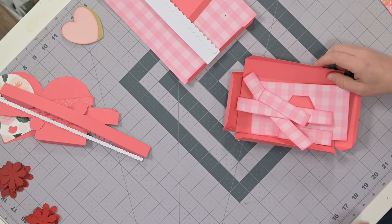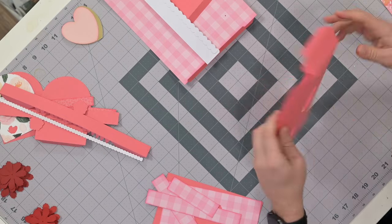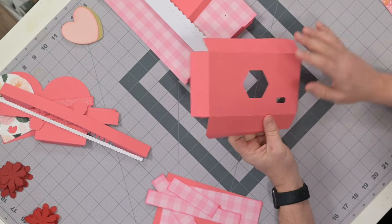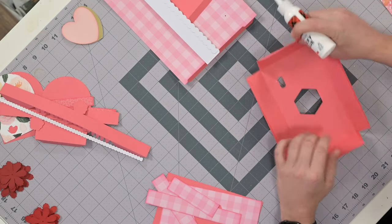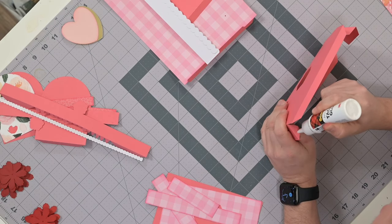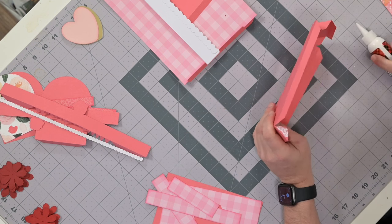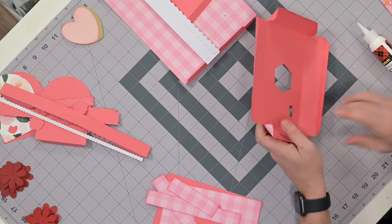We're going to start off by putting together our base. This is the main part of the base. We have this little hole here — I'll explain what that's for while we're gluing this together. We're going to begin by applying glue to one of these tabs and joining these vertical walls together. Spread that glue out to the very edge of the tabs.